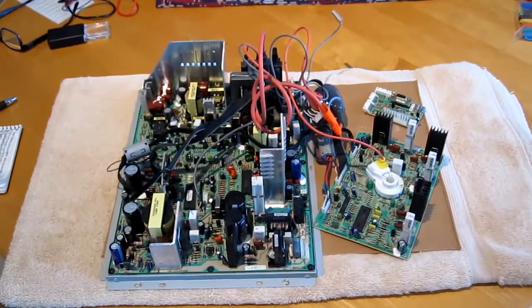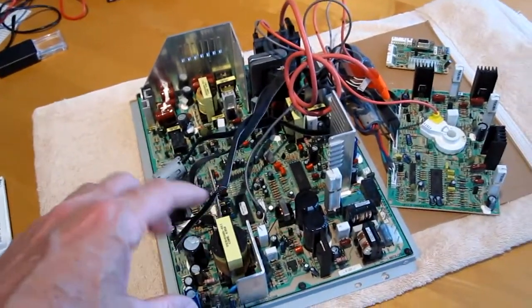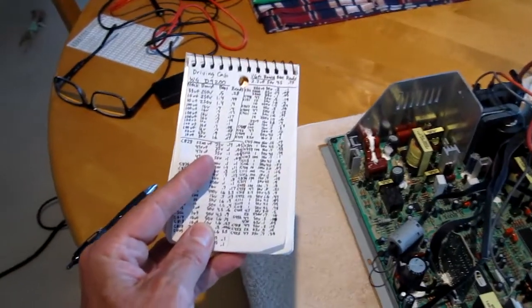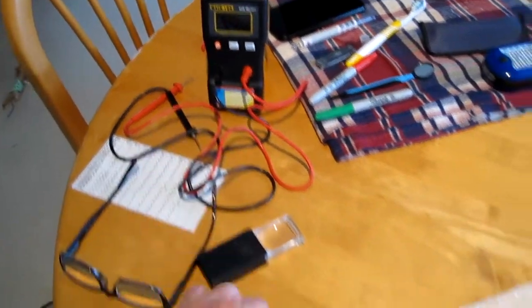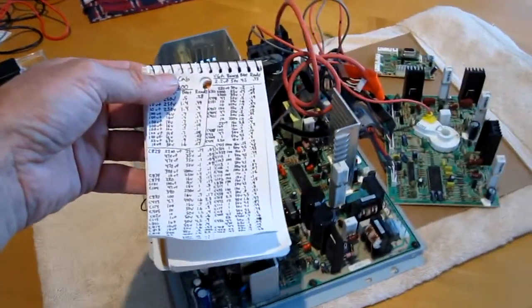I just did a thorough visual inspection, looking over every single component for anything out of place — and everything looked good. I then tested every single electrolytic capacitor with my ESR meter, and they're all good. Every single one is reading perfect.